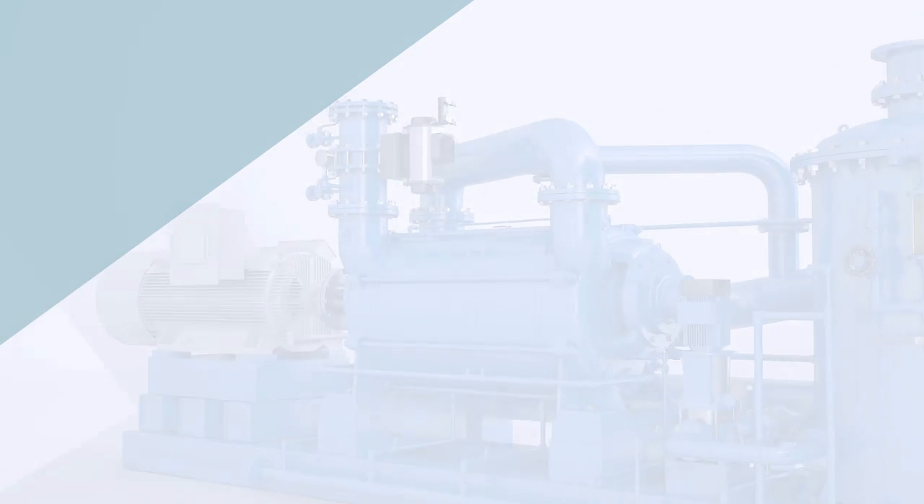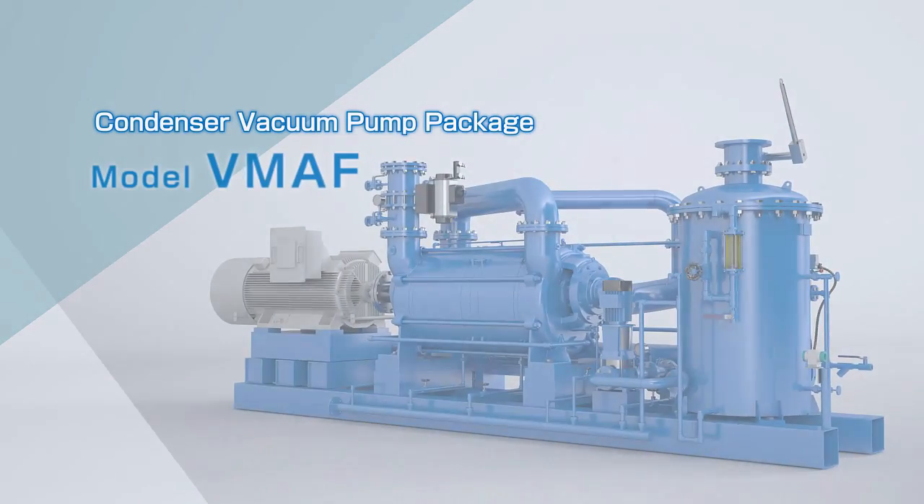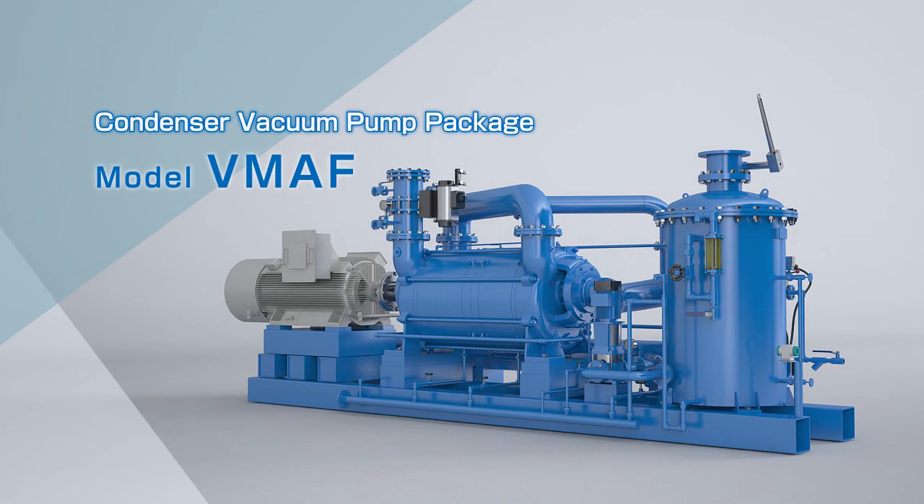Tsurumi Pump's Condenser Vacuum Pump Package, model VMAF, is a two-stage liquid ring vacuum pump package which is simple to use.